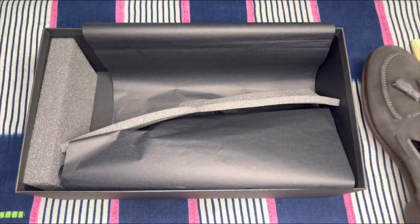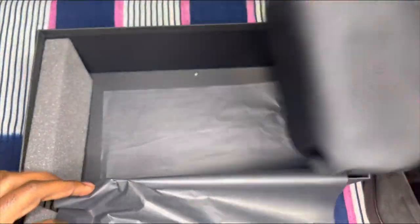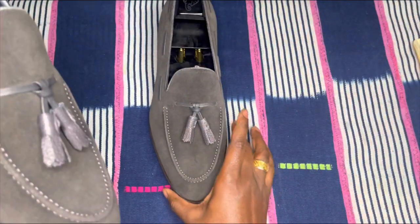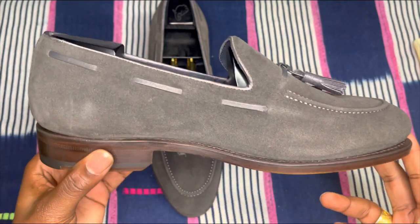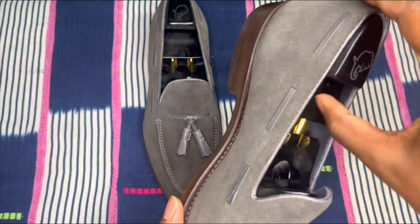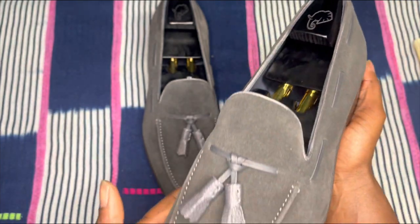All right, let's check the other shoe real quick. I am super impressed. These came out really, really well. As I've told you guys in my previous videos that you've got to see on Instagram, sometimes these are like my first time actually seeing the shoe when I do these unboxings. So for you guys, it's my first time seeing the shoe right along with you — just seeing the details of the shoe, the suede. This is a beautiful shoe. It came out really well.